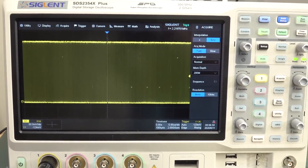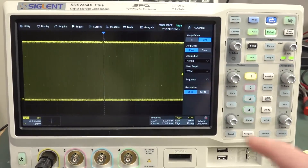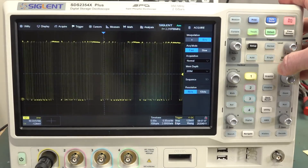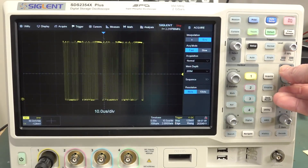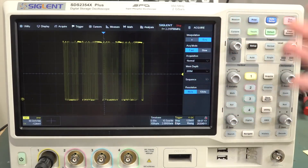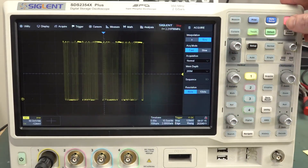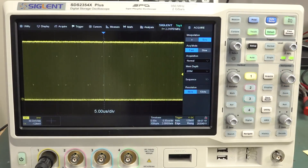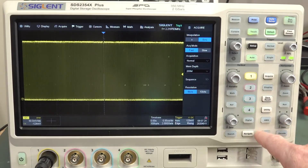So if it's got 200 meg of memory, why is it only using 100K points? And it does exactly the same thing in single shot mode as well. You would think that if you press single shot it should use all the full 200 meg, but it doesn't. I've realized what Siglent are actually doing here — this is actually a deliberate trade-off they've made with the history function.